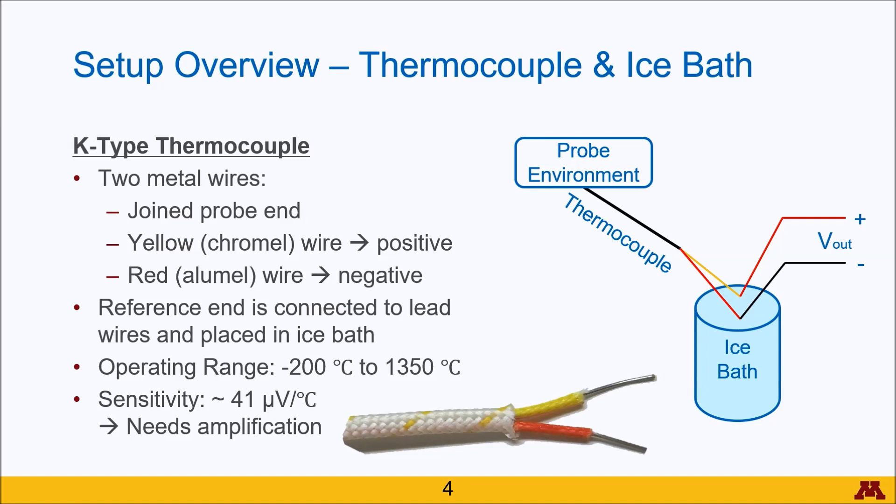One of the downsides to the thermocouple, though, is that the sensitivity is really small, generating only 41 microvolts for every 1 degree Celsius that is measured by the thermocouple.